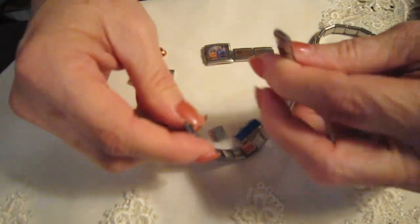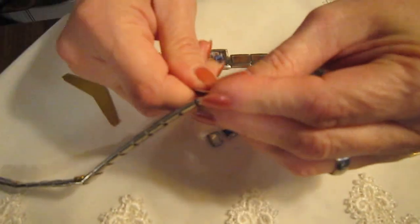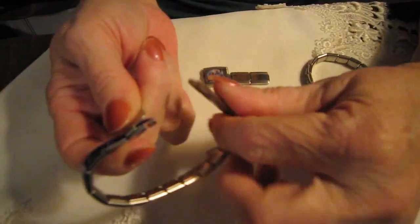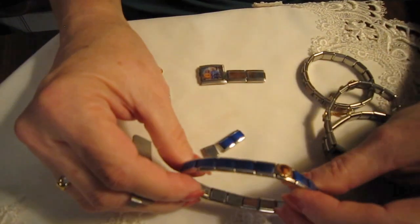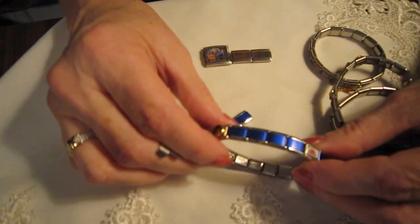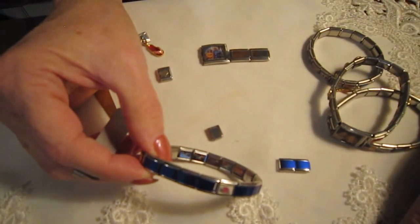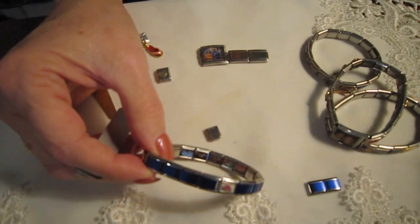We're going to put our bracelet back together so that we can wear it. Do the hook, turn it, and now we've got a whole bracelet again with the charms on there. That's what you want to do whenever you add new charms — just take out the same number of starter links. I would hang on to those; you could always make a bracelet out of the ones that you take out.